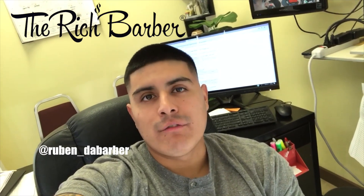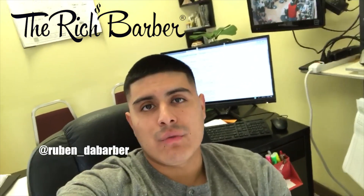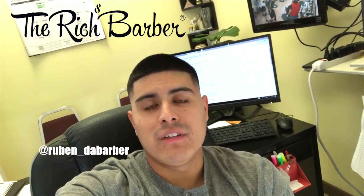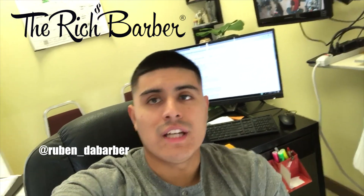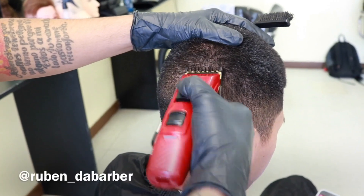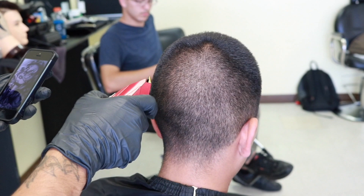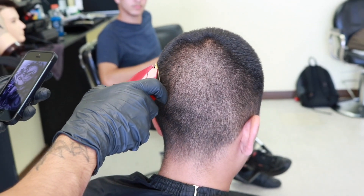Hello everyone, my name is Ruben the Barber and I'm from Lakewood, Florida. I'm featuring portrait work and some design work on the Rich Barber mixtape. Follow me on Instagram at Ruben_DA_Barber. Shout out to my boy Ruben for that nice little intro — like he said, go ahead and follow him at Ruben_DA_Barber.